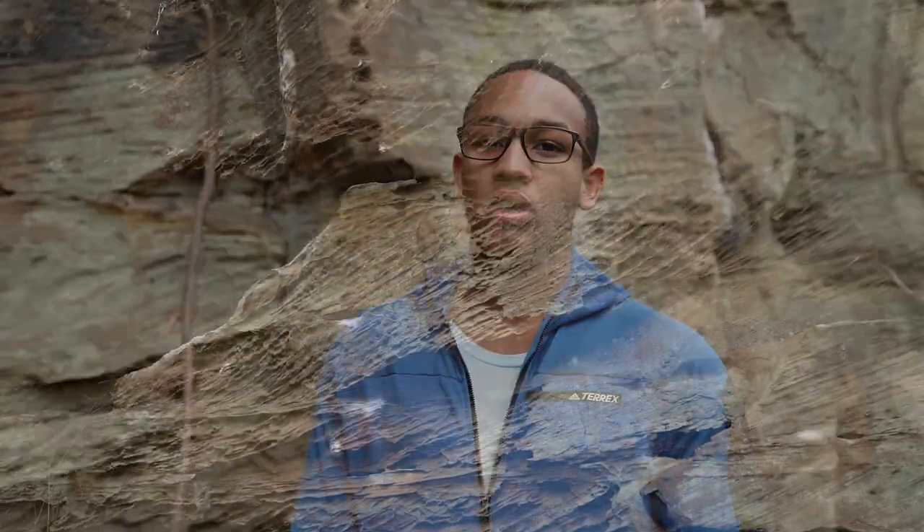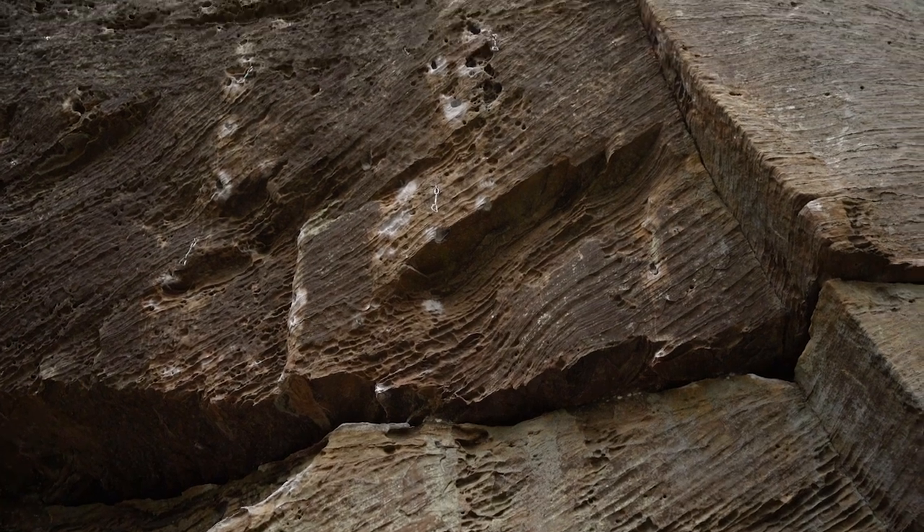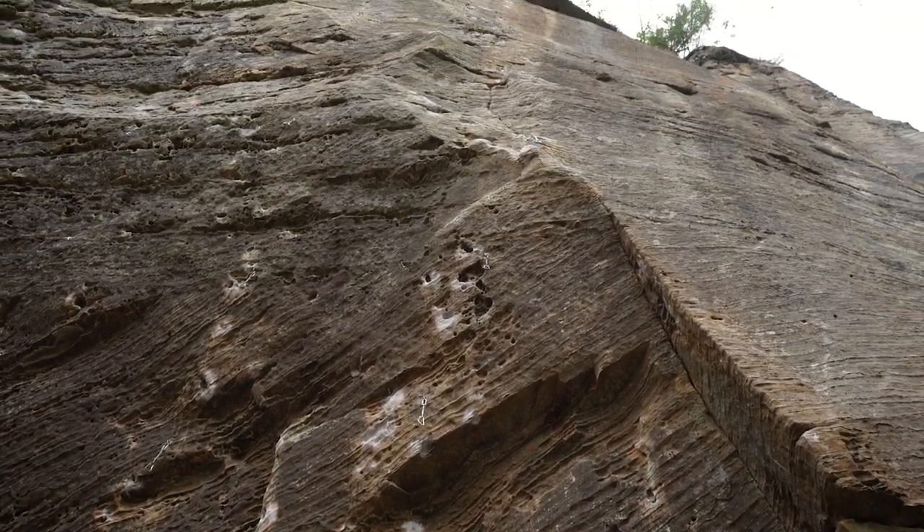The first decision I usually try to make is whether I'm going to wear a helmet or not. For the climb we're about to do, it's a pretty secure climb and there's not a lot of risk for rockfall, so I probably won't wear a helmet myself — but I'll have my belayer wear a helmet just in case.